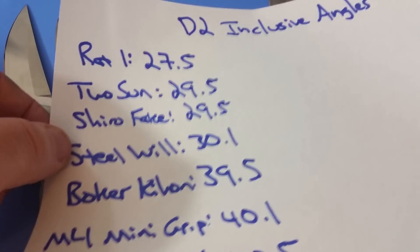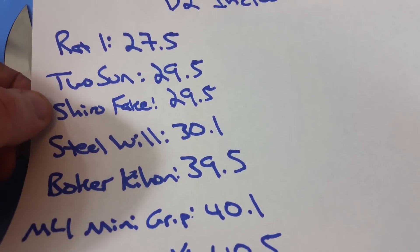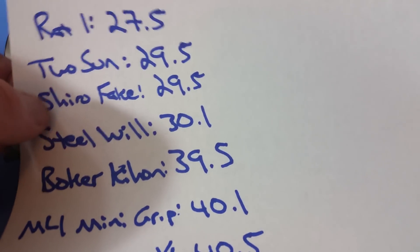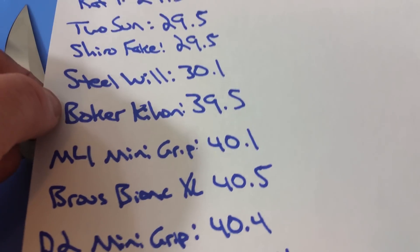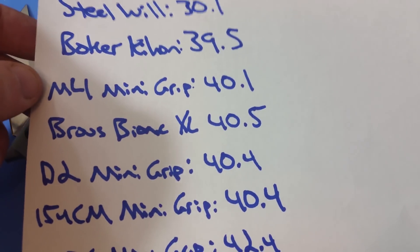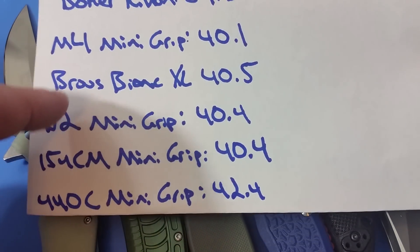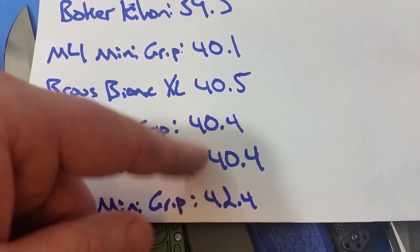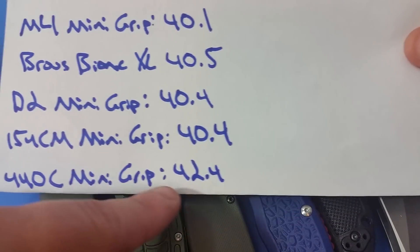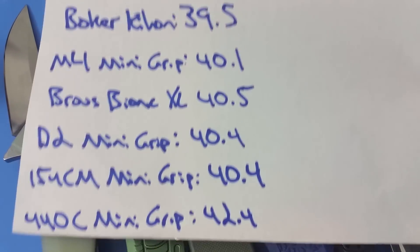Here you can see the inclusive angles: the Rat Model 1 at 27.5 degrees, the Tucson at 29.5, the Shiragorov fake at 29.5, Steel Will at 30.1, Boker Kihon at 39.5. There are a number of different mini grips all right around the 40 to 40.5 range, 42.4 for the 440C one, and the Browse Blades at 40.5.